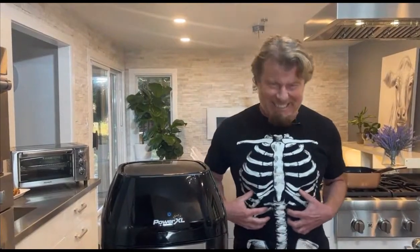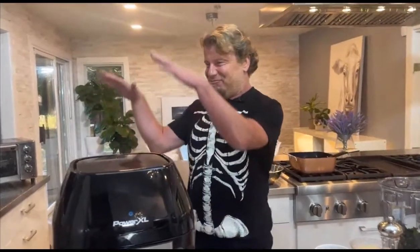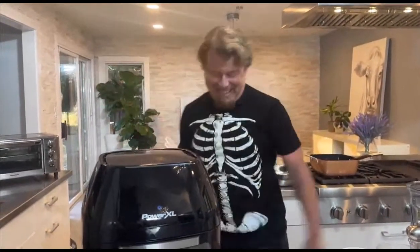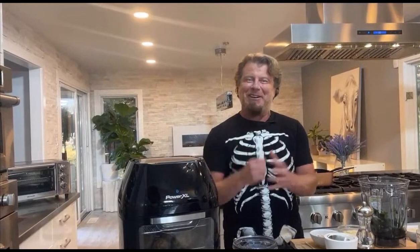I figured out the easiest way to lose weight - you just put this shirt on and look at me, I'm starving, I haven't been eating in 50 years! Hey everybody, how you doing? Little Halloween theme today - what do you think? Listen to this song, everybody loves it. Anyway, how you doing? You know, Halloween is fun and it doesn't mean it can't be delicious though, does it?